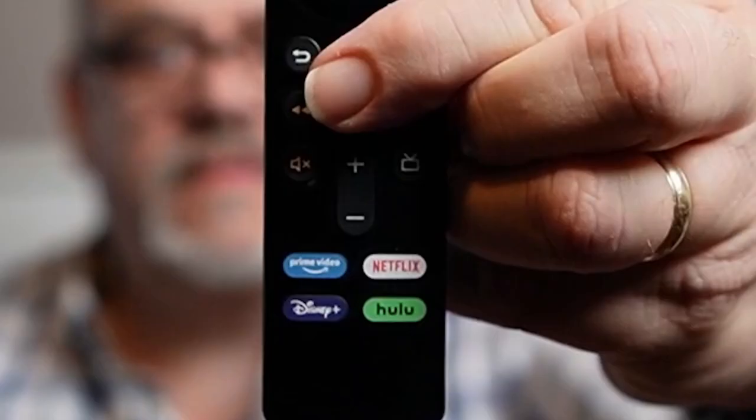If you have a recent Fire TV device, your remote control probably has four application buttons at the bottom. Each is hard-coded to open a specific app. It varies from country to country, but here in the States, the buttons are Prime Video, Netflix, Disney Plus, and Hulu.